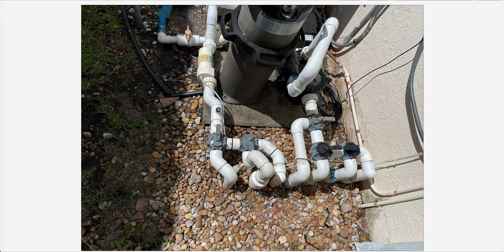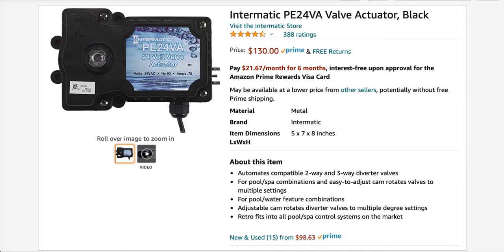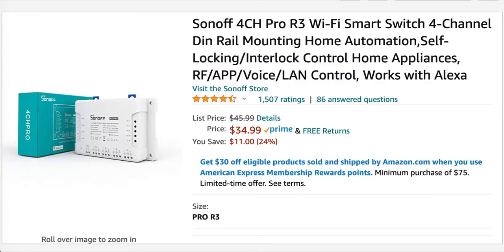This is what I used. I bought an Intermatic PE24BE valve actuator, which is basically what controls the valve. It's a 24V AC valve actuator, so you will just screw this on top of your current valve. If it's a Jandy valve it basically fits right there. The other component I bought was the Sonoff 4 Channel Pro.